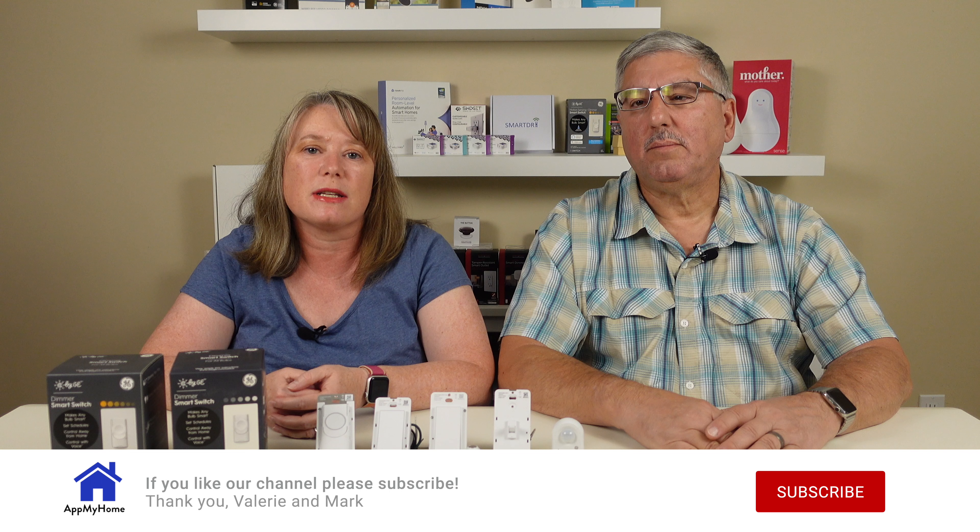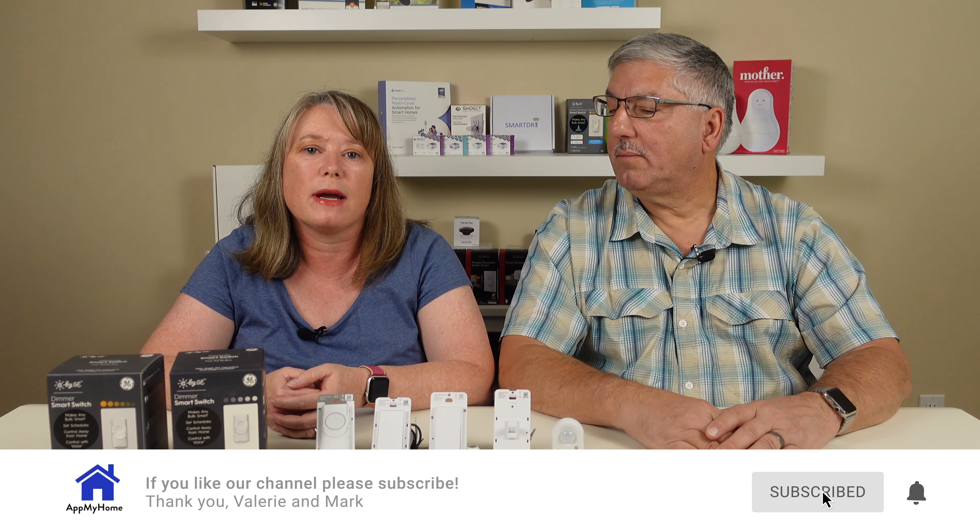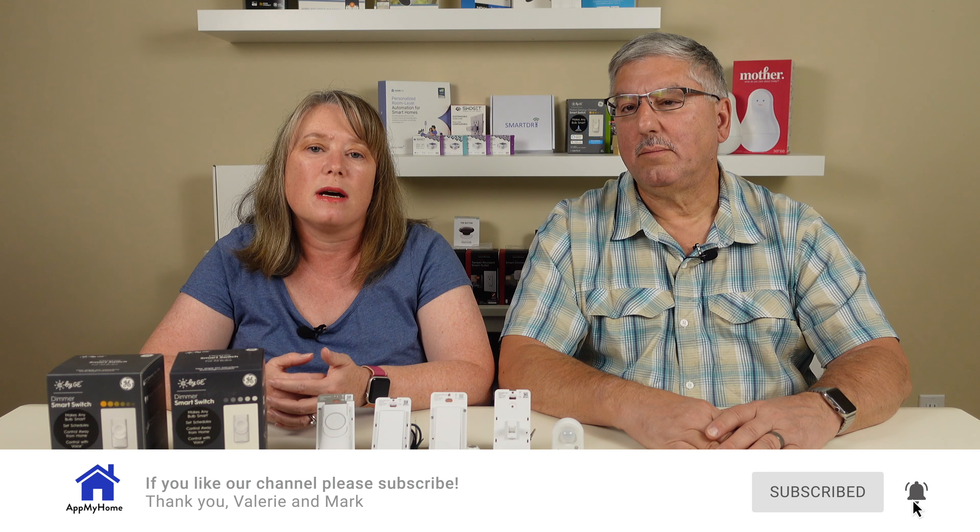Hi, I'm Mark and I'm Valerie and we're at my home. For about the last month we've been testing out a new line of smart lighting products by C by GE. These are a line of new smart lighting products for people who are newer to the smart home ecosystem, and we've had a really great time testing out a whole wide range of different products — from smart switches to wire-free switches and motion sensors and even light strips.